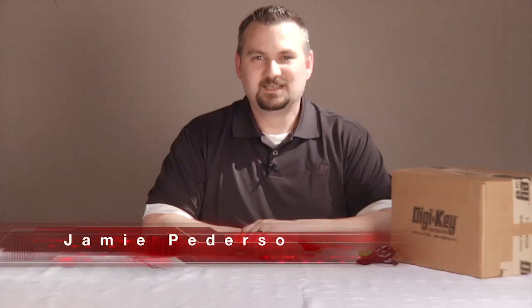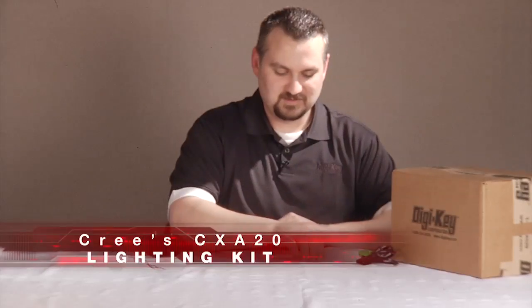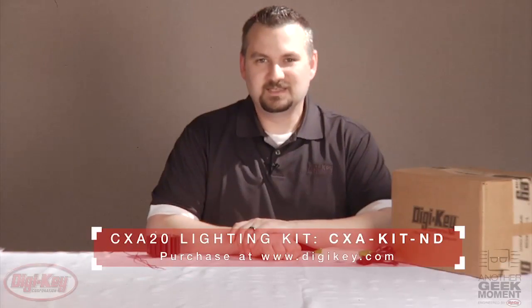Hi and welcome to another geek moment. Today I'd like to show you a new lighting kit we have here at Digikey that focuses on Cree's CXA20 high brightness LED. Inside the kit you'll receive everything you need to get started very quickly and easily. In this video I'd like to show you just how easy it is to get started.